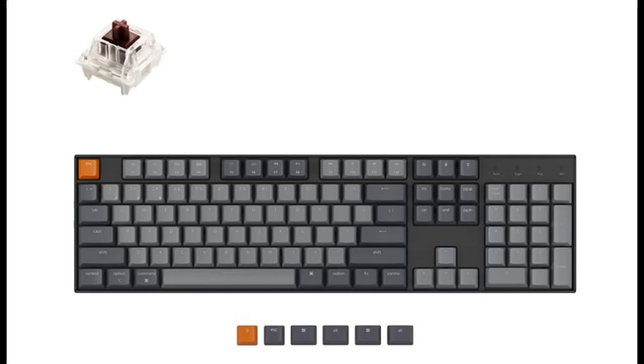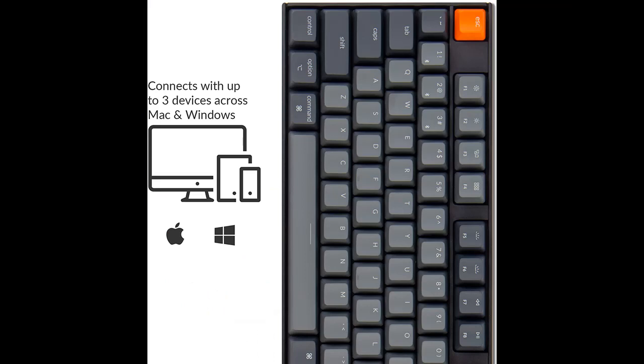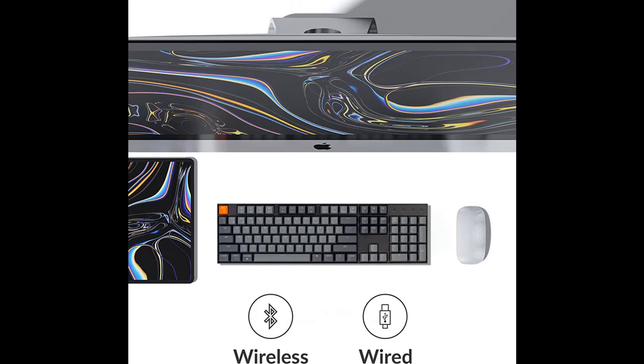Short picture overview of the Keychron K10 full-size layout — Bluetooth wireless/USB-wired mechanical gaming keyboard for Mac with Gateron brown switch, multitasking, RGB backlight, 104 keys computer keyboard for Windows laptop.